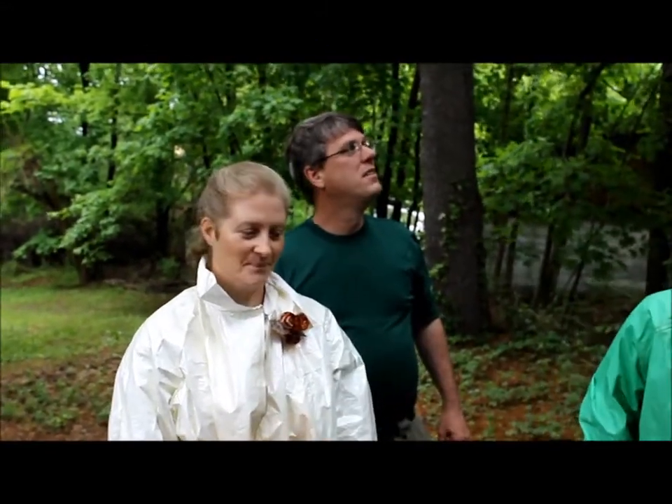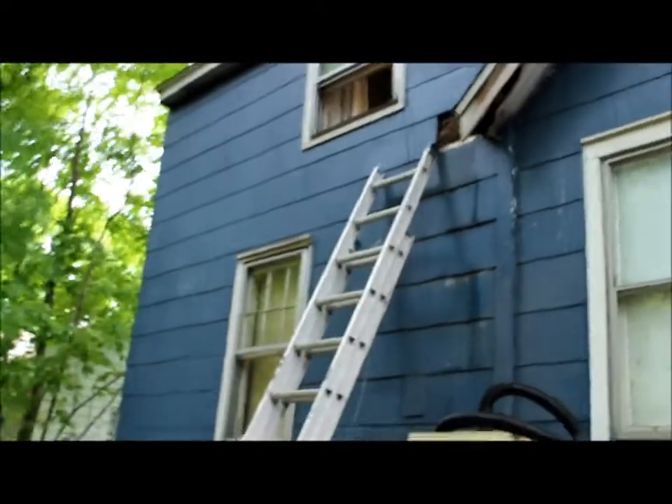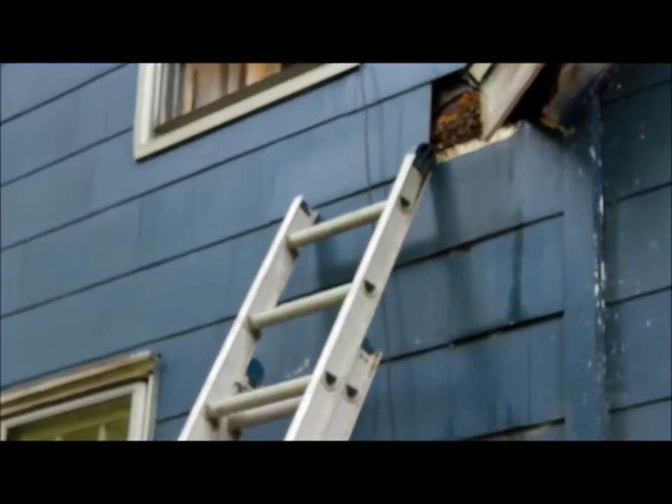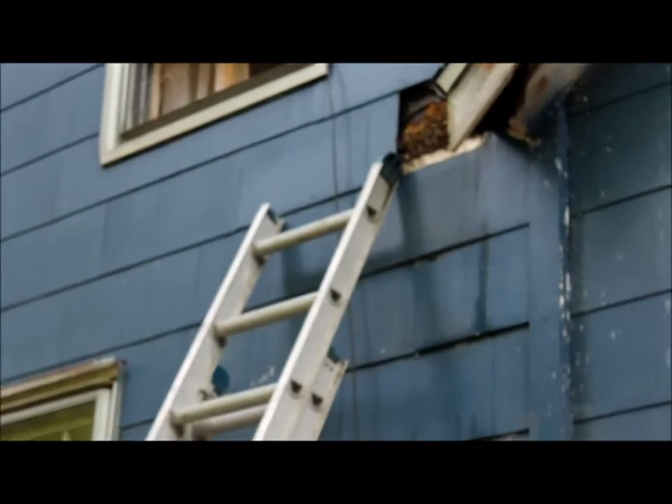Tom is going to explain what's happened. The bees are located on the exterior siding in the area between the first and second floor. We think it's about a 16-inch wide single joist, and that hive probably runs about 4 feet deep into the house.